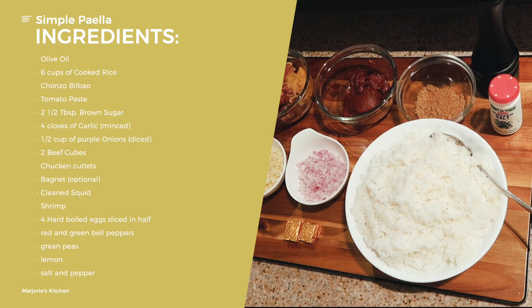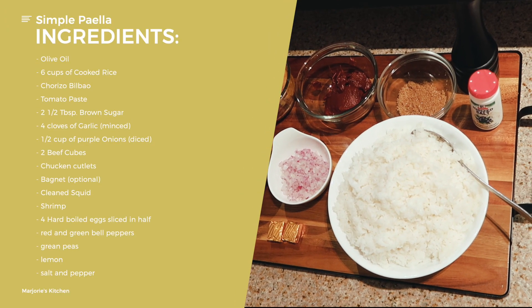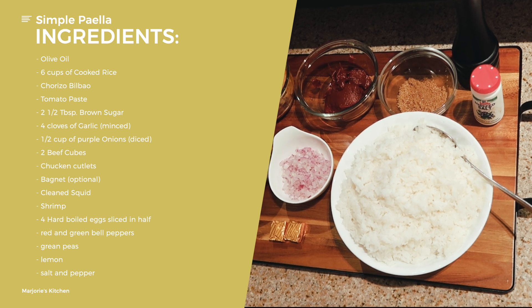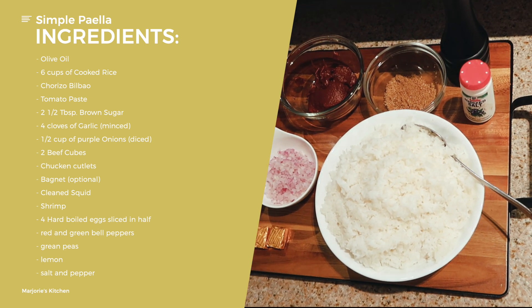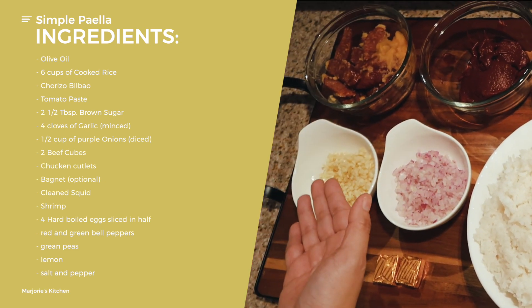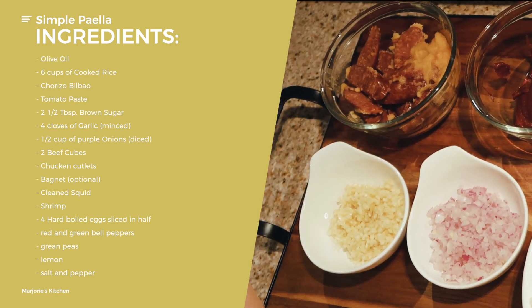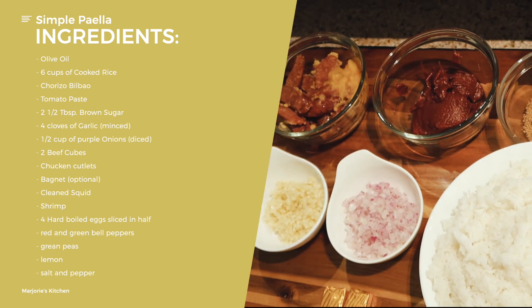So I will share with you our ingredients for today. For our simple paella recipe, we're going to need six cups of cooked rice — pwedeng dinurado, pwedeng calros, pwedeng jasmine rice. And then we have chorizo bilbao. I buy this in a can and then I slice it diagonally. I like my paella with chorizo bilbao.